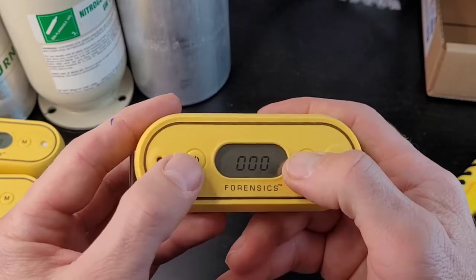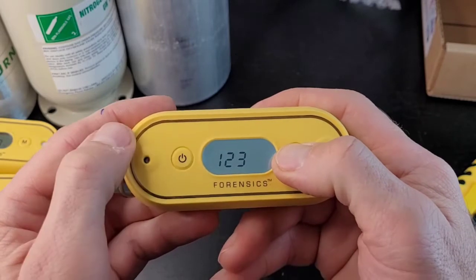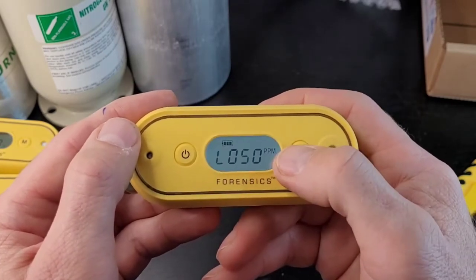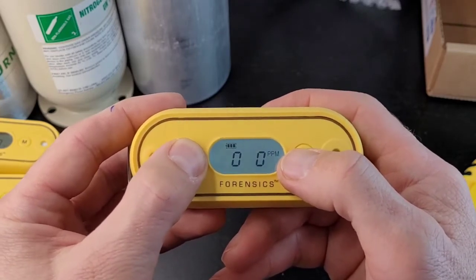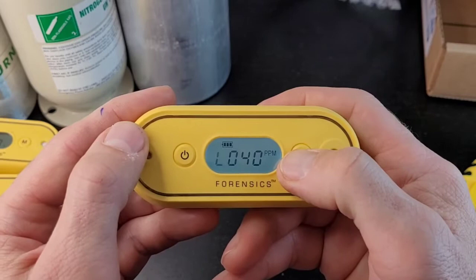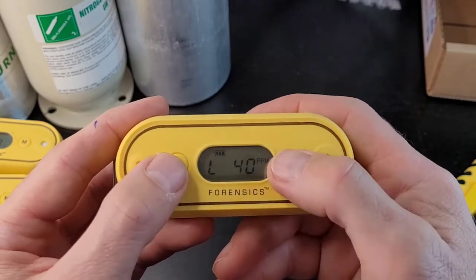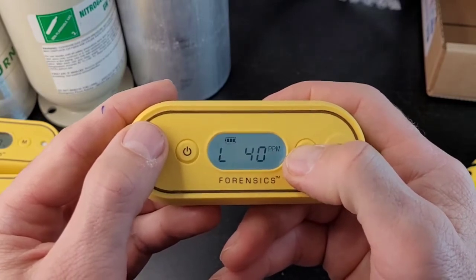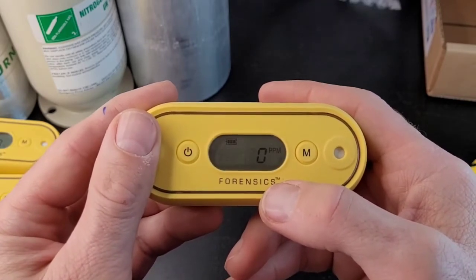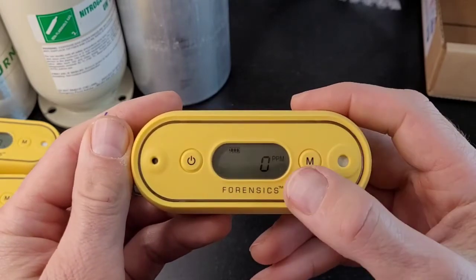Now let's go back in and change those alarm levels. Hold down the menu button and enter the passcode to get into the menu options. When it shows the low alarm, hold down the menu button to edit it. Move to the digit you want — let's say I want 40 instead of 50. Change it, then hold it down for two seconds to lock in 40. You can keep scrolling through menu options. If you don't do anything within about four seconds, it goes back to the normal display mode. To go back into menu mode, you have to go through the password activity again.